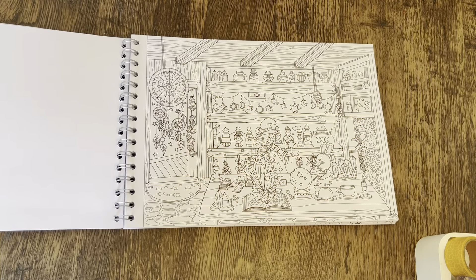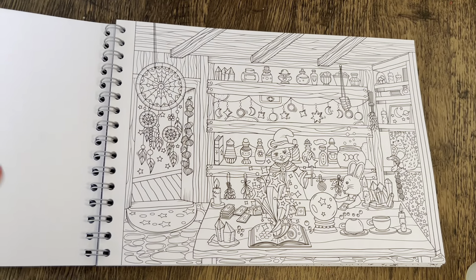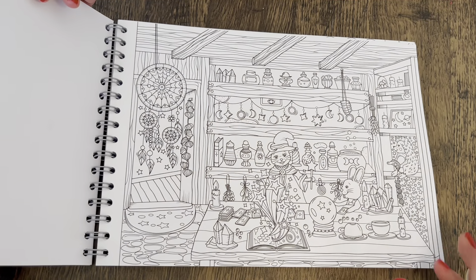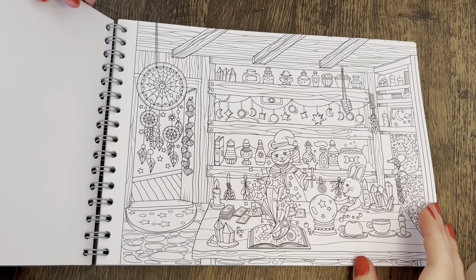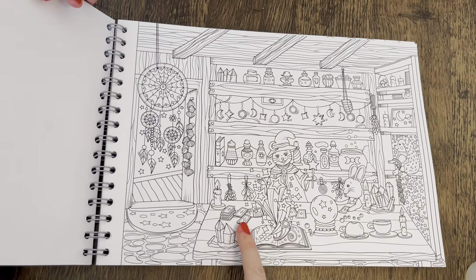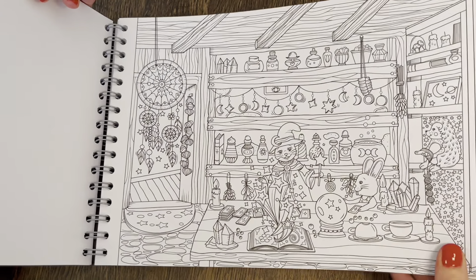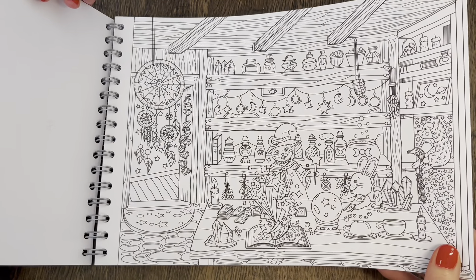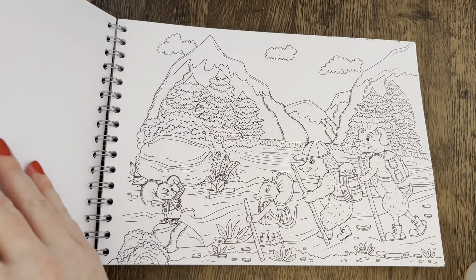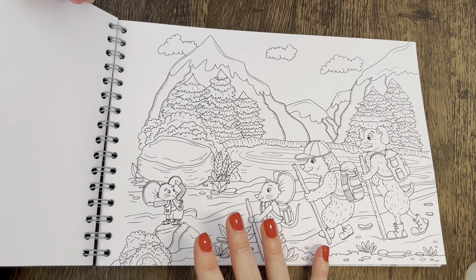Let me bring you in a little bit so we can see better. The first page looks like they're doing some sort of spells — maybe tarot cards, or something spiritual along those lines. A lot of the pages in this particular book are quite detailed, so fine liners would probably be good for some of these pages.